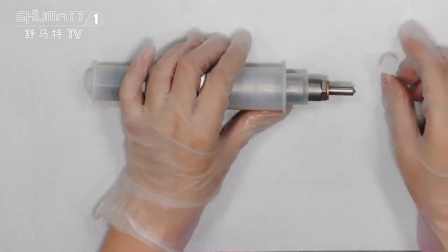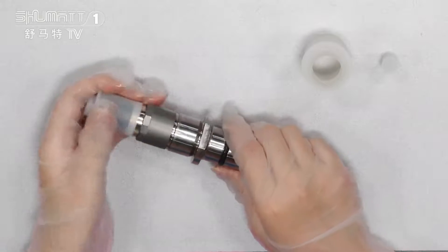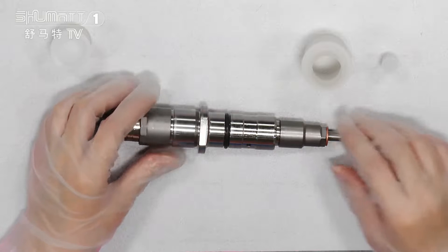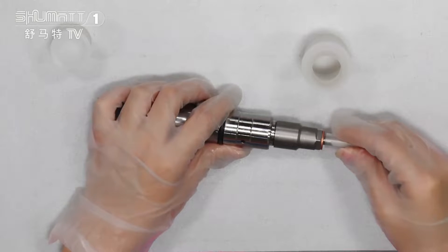For each of our products, before we seal it, we will test it many times — like the three-times common rail test — to make sure each customer receives a product they can use with high quality.